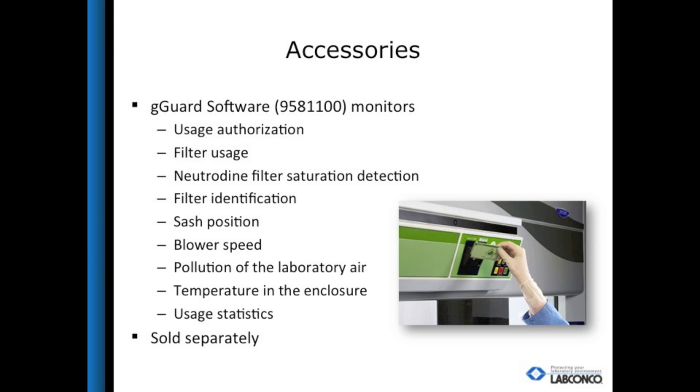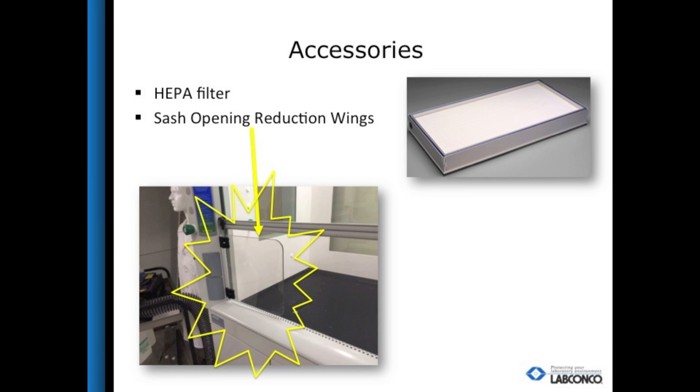The G-Guard software is an accessory for the Protector Echo that allows the facility manager to keep tabs on everything the hood is doing. With the help of user cards, it can track duration of use, sash position, and communicate every alarm that the hood experiences. The software can be set up to send an email to the facility manager so that if anything should happen to risk safety, it can be taken care of immediately. Other accessories include a HEPA filter for particulate use and wing accessories to allow the user to lift the sash to a higher working height while maintaining high enough face velocities to contain effectively.